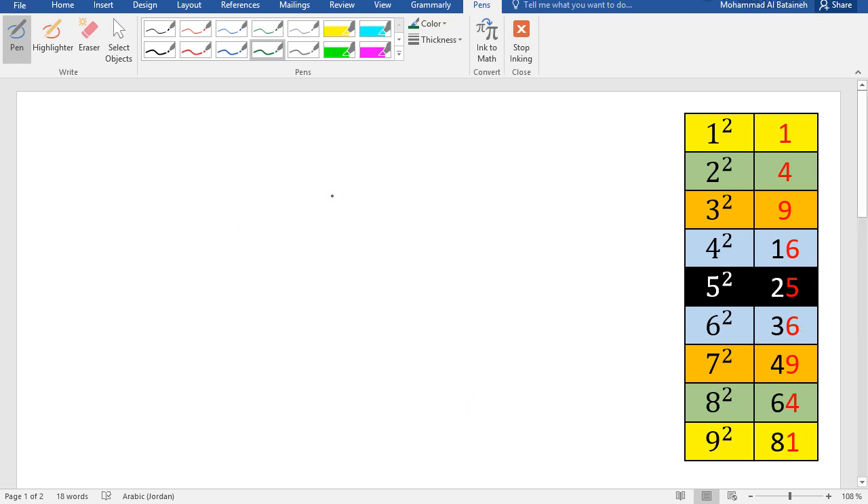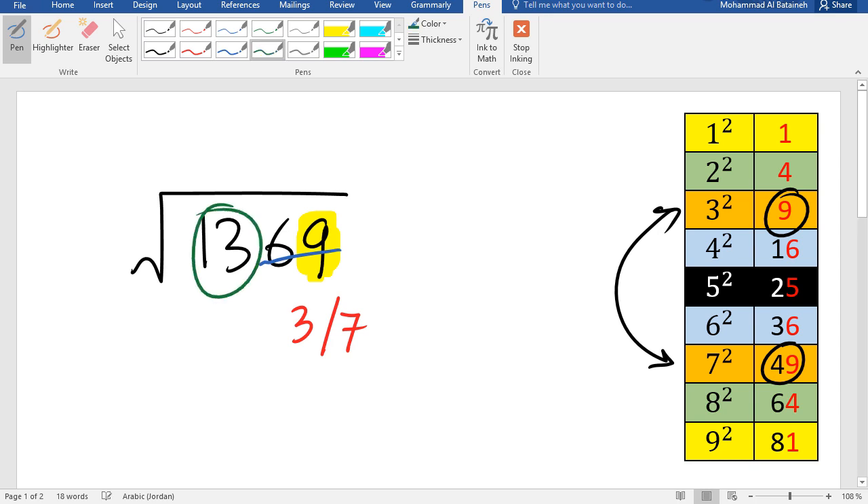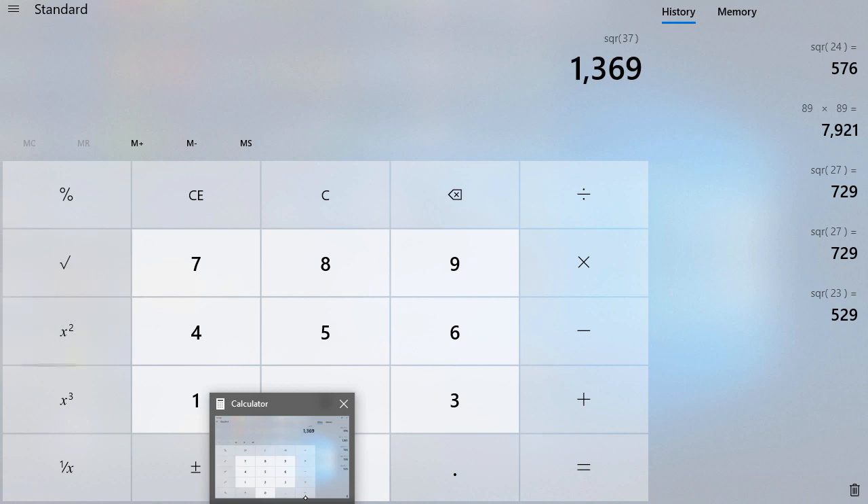Let's take another example: the square root of 1369. We look at the last digit 9 — values ending in 9 in the table are 9 and 49, so the answer ends in 3 or 7. Then we look at 13 and sort it in the table; 13 falls between squares, so we pick 3. Multiply 3 times 4 = 12. Since 13 is greater than 12, we pick the bigger digit, giving us 37.